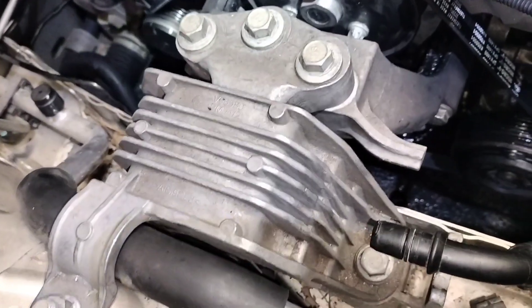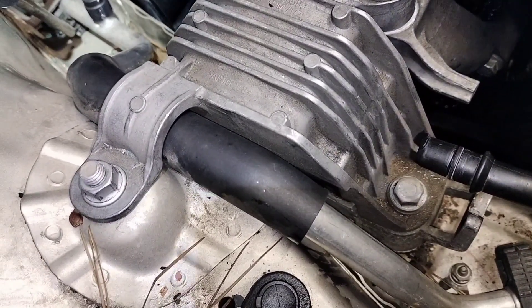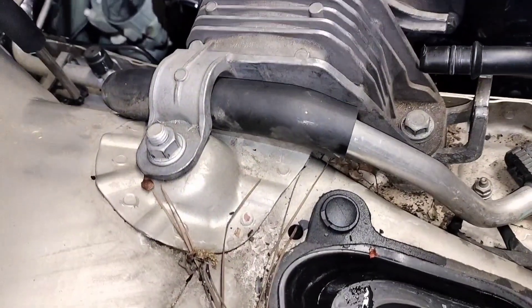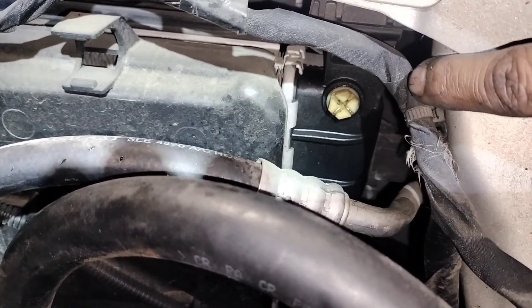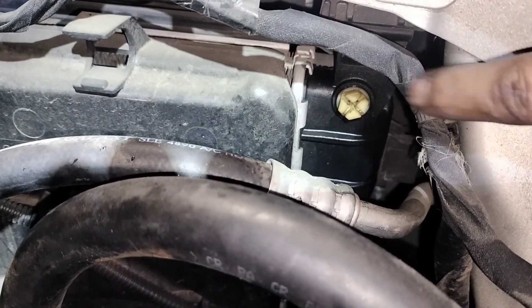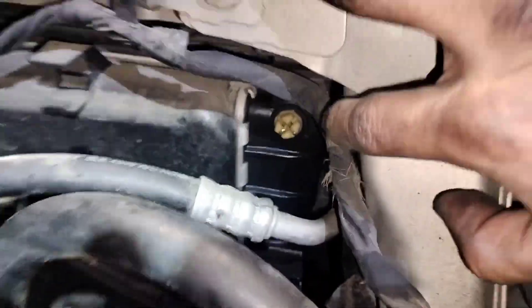After installing the water pump and pulley, put the bracket back on, then install the motor mount, then put the air box back in place, and add coolant. To bleed the cooling system properly, fill the coolant reservoir all the way up, then come over to the radiator and loosen the bleeder until you don't hear any more bubbles or air coming out — do this with the vehicle off. The air tends to stay in the system and can cause overheating, so keep an eye on that.